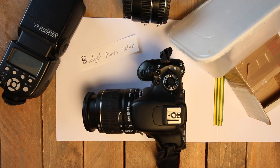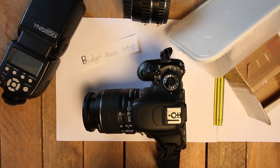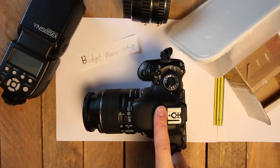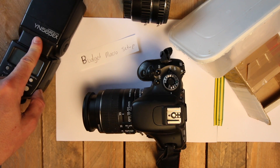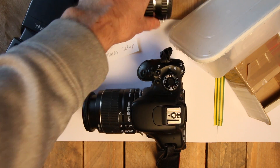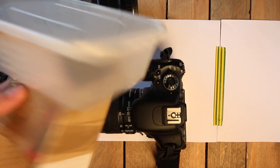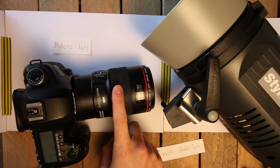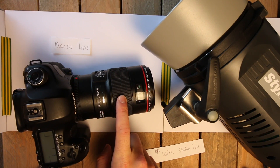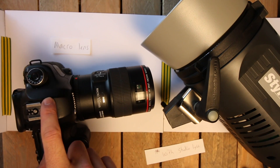We're back with another macro photography video. You seemed to like this last time, so we're going to compare the budget macro setup from the last video — the Canon 600D with the kit lens, a flash from China off eBay, extension tubes and a homemade flash — with an actual macro lens: the 100mm f2.8 from Canon on the 5D Mark III.